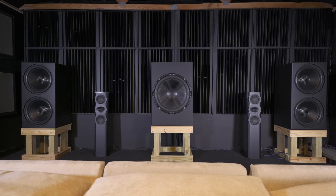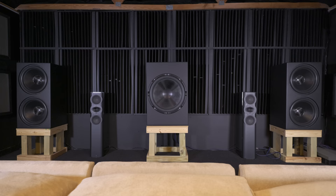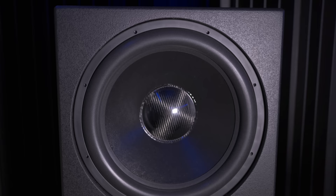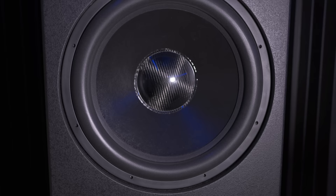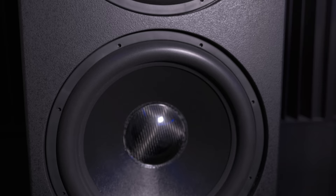Regarding the JTRs' build and craftsmanship, I would say it's a handsomer sub in person than in pictures online. The finish — it's not as rough as I expected. It's just slightly textured. I guess it's Duratex but it's not bumpy; it's smooth with flat rivets in the texture. It's not a luxury finish, but it looks much nicer than I thought it would. The drivers are pretty nice with the carbon fiber dust cap. I was happier with the way they look than I thought I would be.